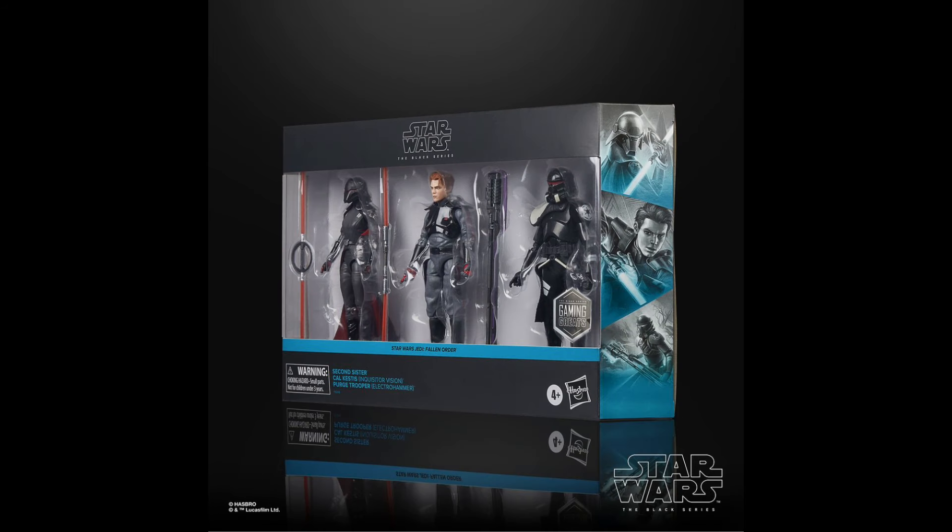This set will be available for pre-order tomorrow, which is March 14th at 1 p.m. Eastern Time. This is an Amazon exclusive, so you can only get it on Amazon, and it will retail for $74.99. That is a pretty great price — I was expecting them to kick up the price since it's a three-pack, but no, it will be $25 per figure, which is retail. Really happy with the price on this one. I think they could have raised it and people still would have bought it, but I'm really happy they kept it at that retail price.